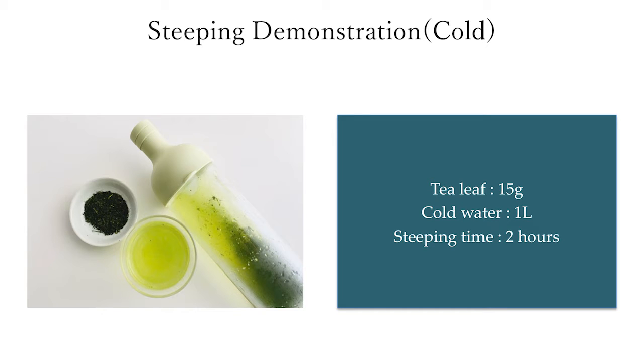I recommend you to use a bottle with a strainer. If you don't have this kind of bottle, you can use any kind of bottle.